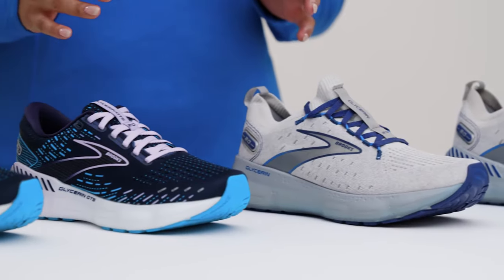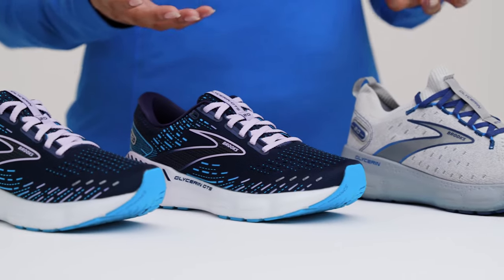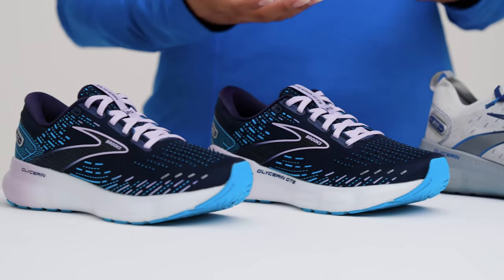Hi, I'm Adrienne and this is the Brooks Glycerin 20. The super soft Glycerin is perfect for anyone who wants cloud-light cushioning underfoot. The Glycerin comes in four different styles, so you can choose the support and fit you want.